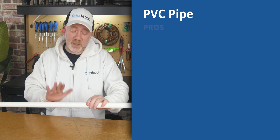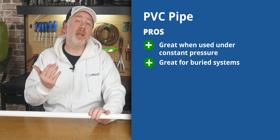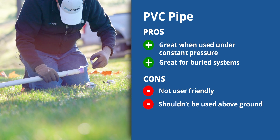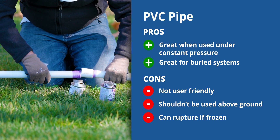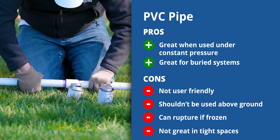As a quick summary, PVC pipe is great when it has to be under constant pressure. Not so great in places where it drops below freezing or has to be used above ground. It's also not the most user-friendly for a beginning DIYer, as it requires primers, glues, and cements, and it has almost no margin for error due to its rigidity.